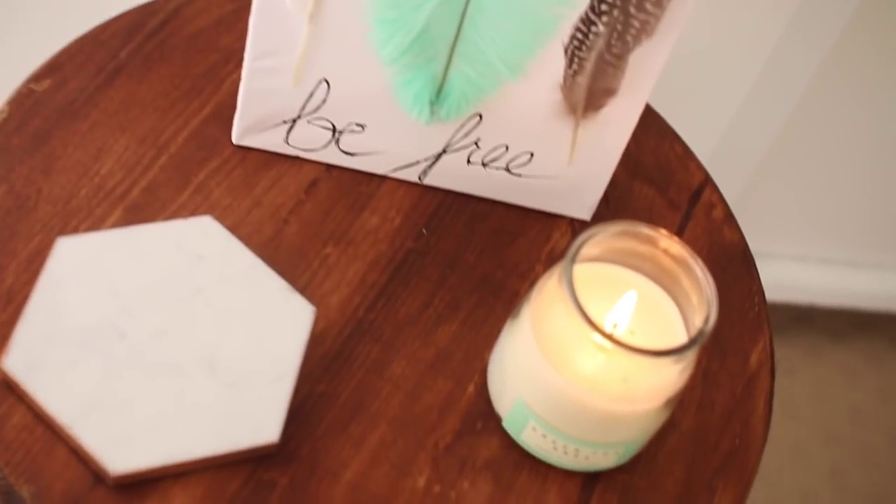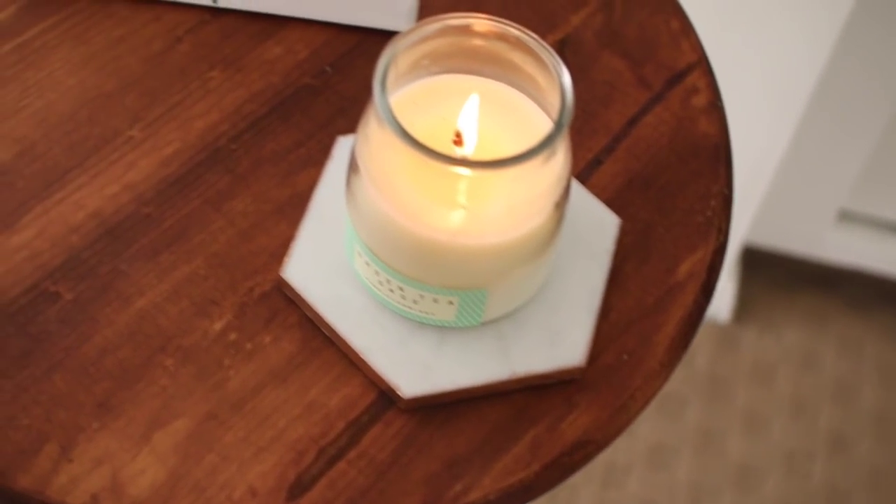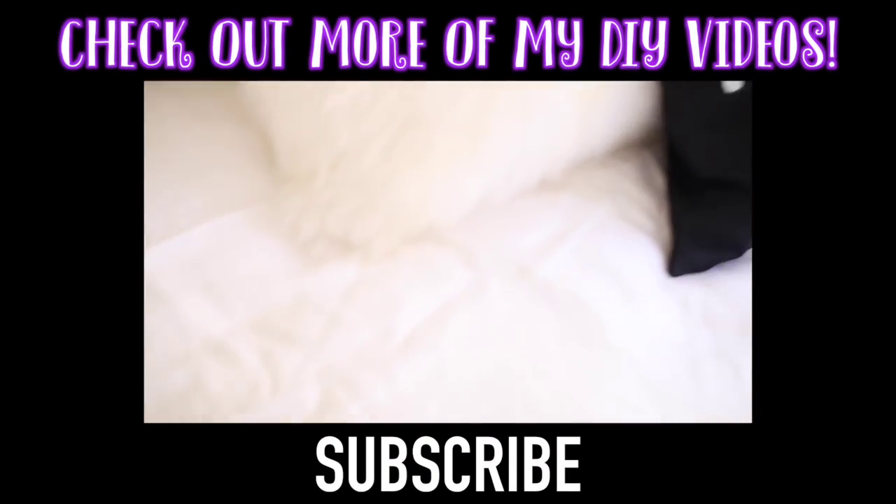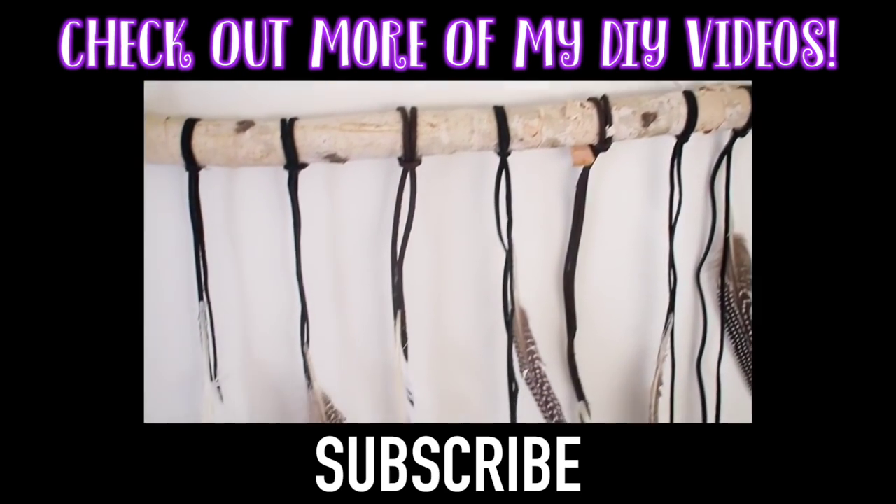Those are all the DIYs — as always, they're really affordable and super simple to make. Hope you guys enjoyed this video. Make sure to subscribe to my channel if you haven't already, and follow me on Twitter and Instagram, linked below. I'll see you guys in my next video, bye!